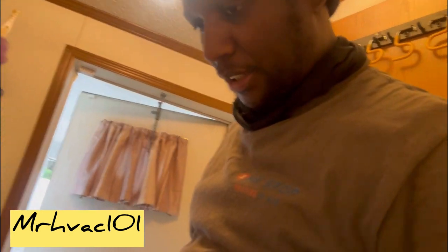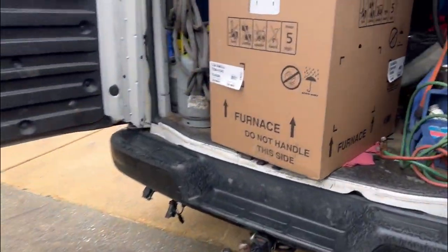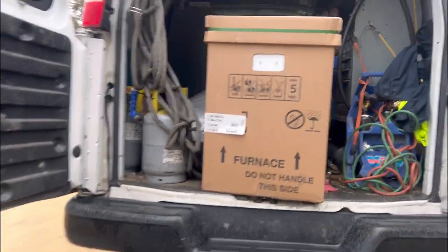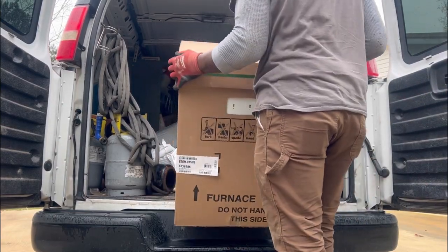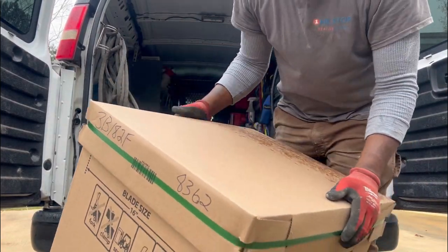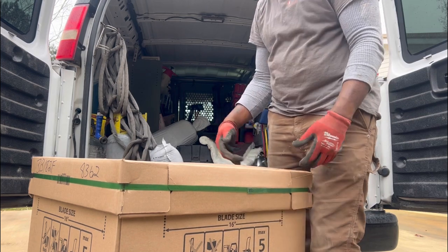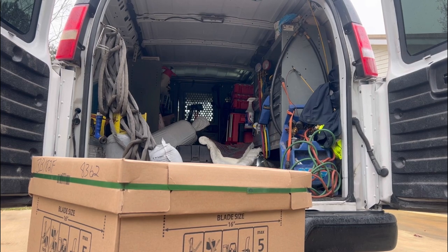All right, I got the old furnace out of the way, so now I'm about to install the new one. This is the new one I'm about to install. I'll try to lift it and just let it fall down into position, kind of guide it when it falls down. All right, I'm going to take it in and install it. I got the new one in here.